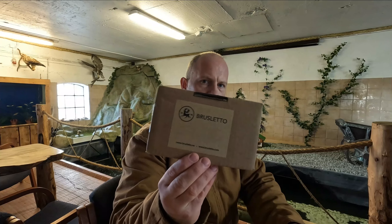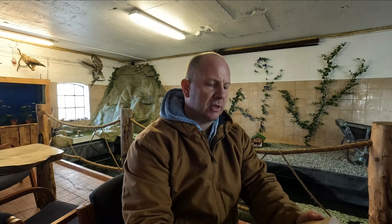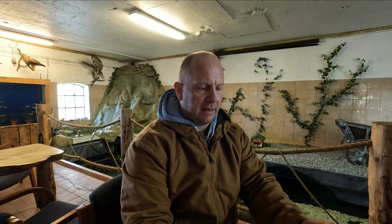Hey guys! I just wanted to do a quick unboxing video. I got this Brusletto folding knife in the post today.